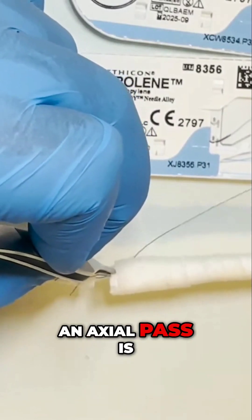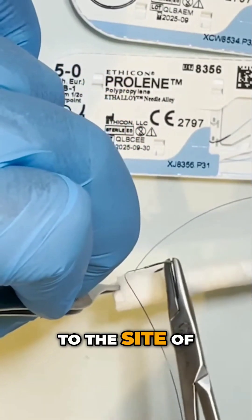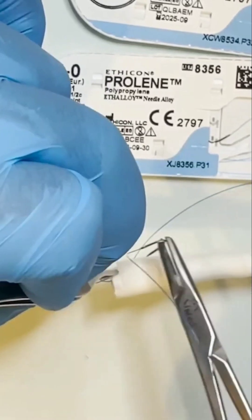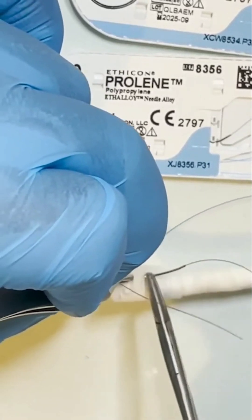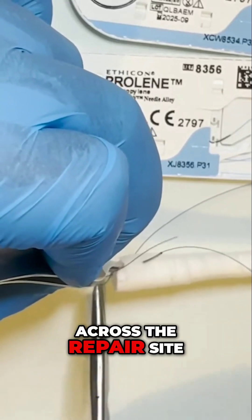An axial pass is again taken, this time starting proximal to the side of tendon division, across the repair site.